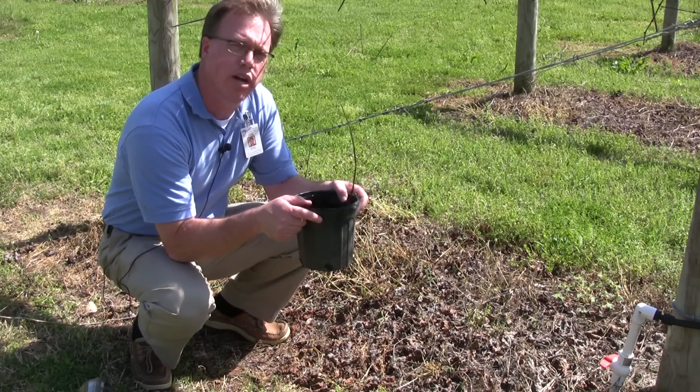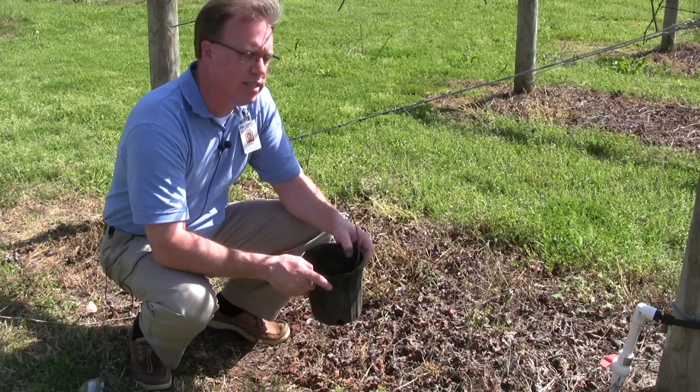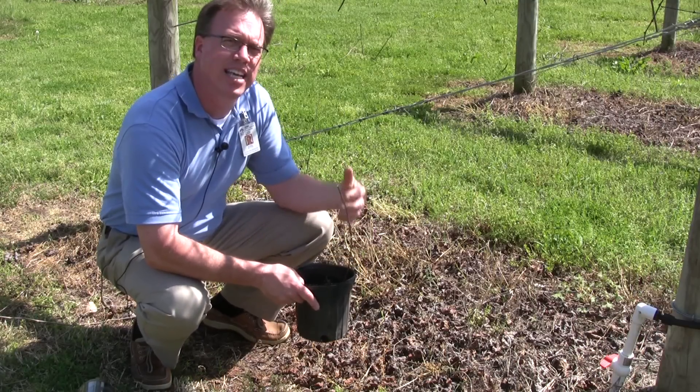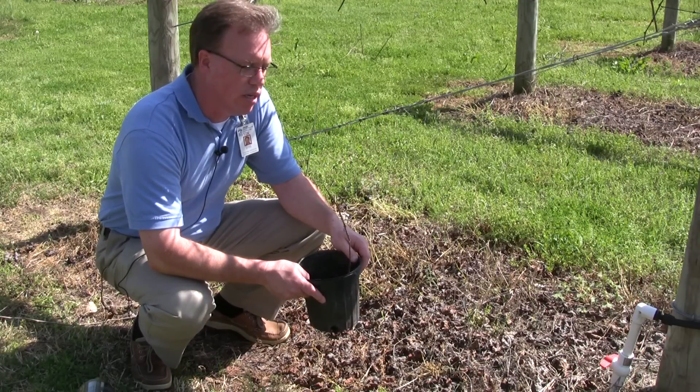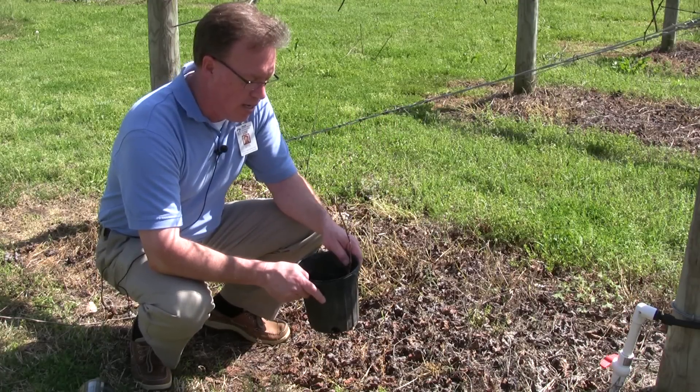One thing I would not recommend is to carry this and put it in a greenhouse. You want to leave it outside and let the plant realize that it is dormant. And in the springtime along about April, when everything starts greening up, we're going to go out and plant this in our vineyard.